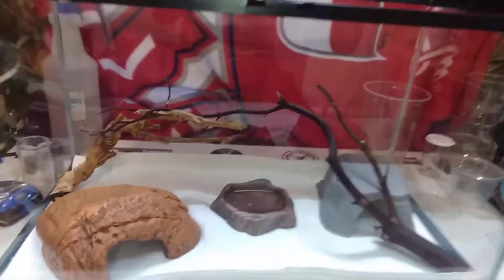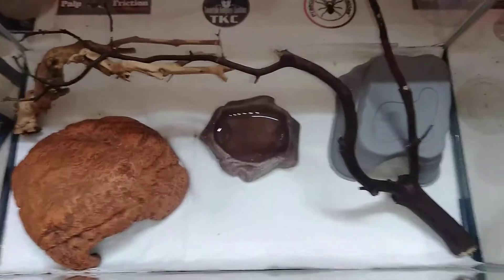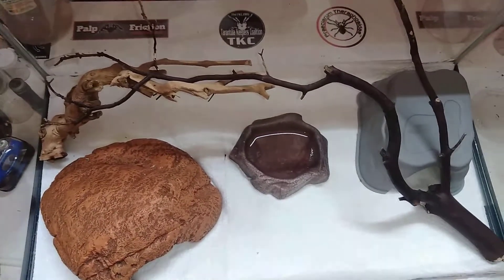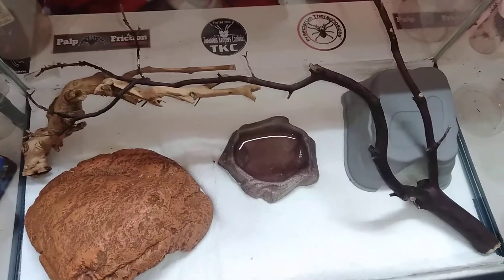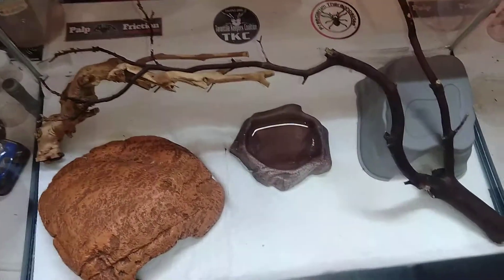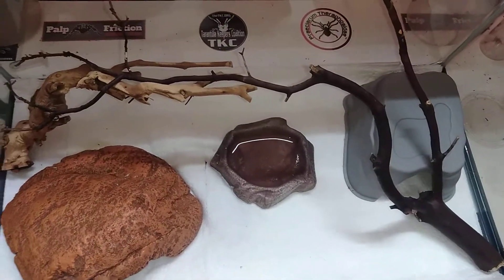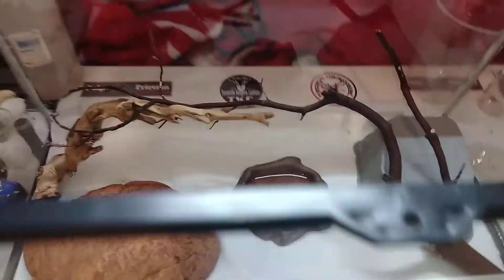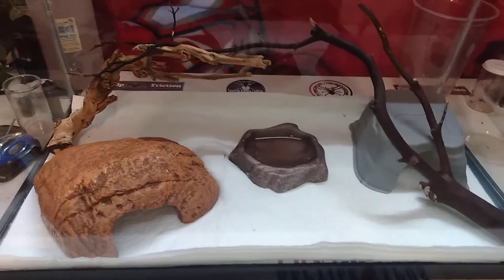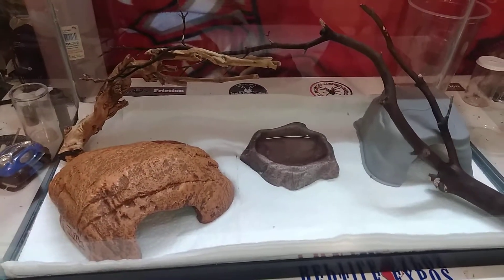This is her setup, and I change it around every time I change her bedding, which is just paper towels. I don't mess with shavings because when they get soiled you've got to take them all out, clean the bottom of the enclosure, and put new ones in. With paper towels it's just so much easier — just take the old ones out and put new ones in.